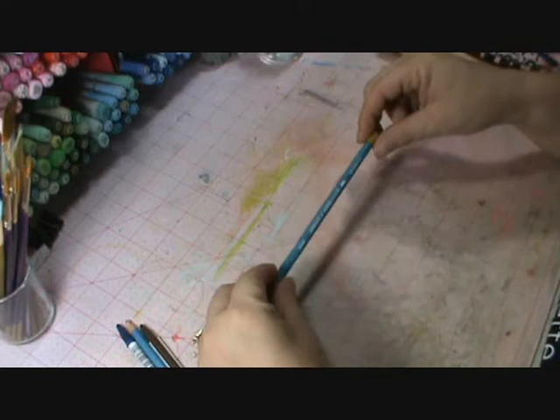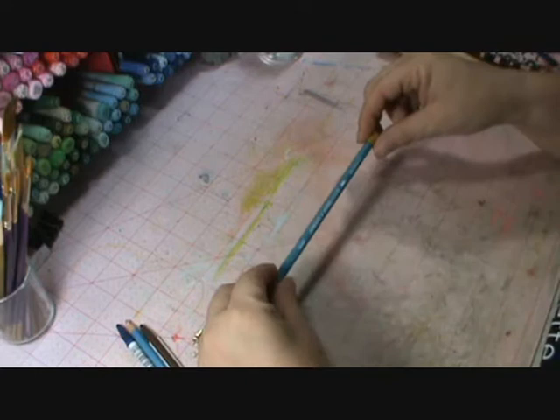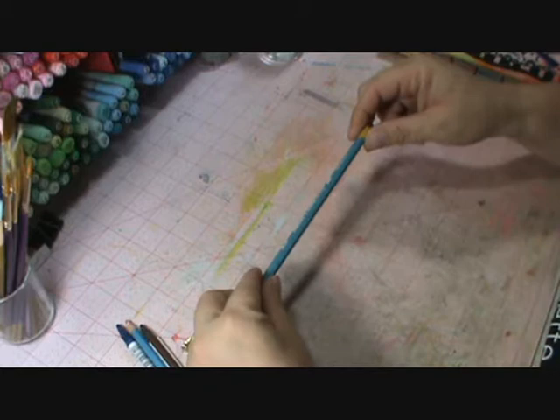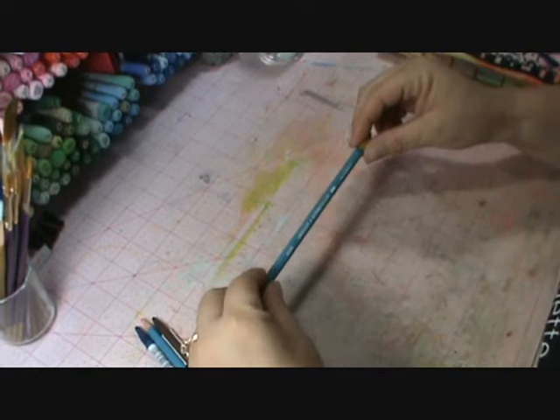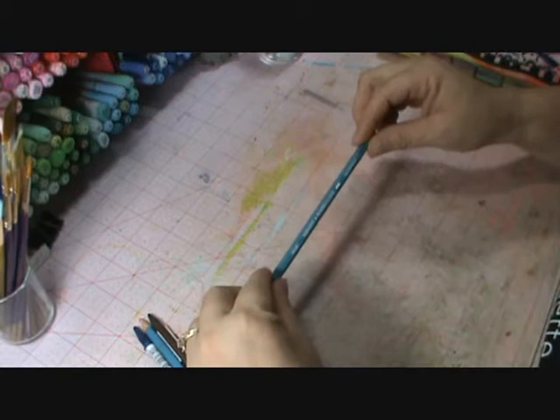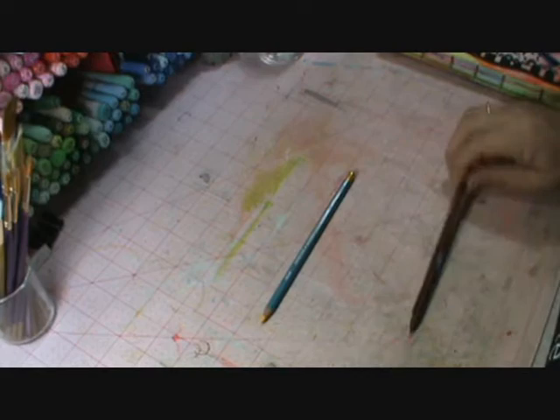These are the Derwent watercolor pencils, not crayons. I picked these up at my Michaels for 49 cents a piece. They were on clearance, and I have a feeling that Derwent is coming out with a new shape or color — I don't know, don't quote me on that. But 49 cents, I certainly couldn't pass it up. I really, really like them. I have fallen in love with the Derwent brand. It's definitely quality stuff.